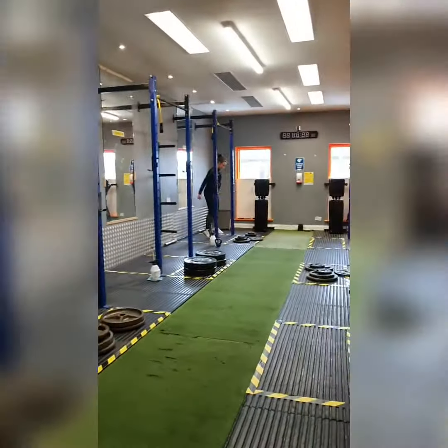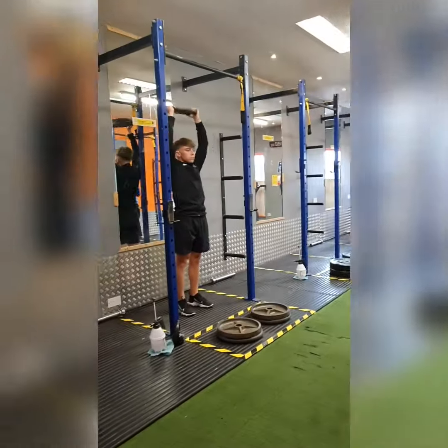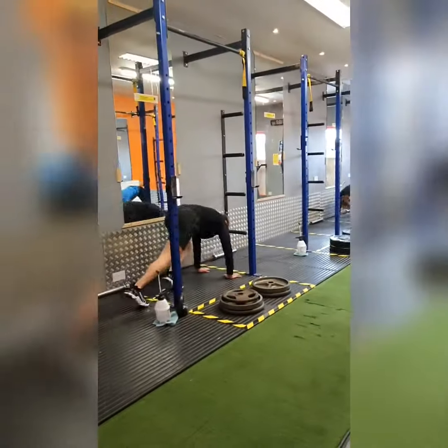We're now showing you how we're going to do the finishers in the classes. Each class will still finish with a conditioning section, and again you'll stay in the one area to perform that finisher. That way we can structure the classes exactly the same way as we did before.